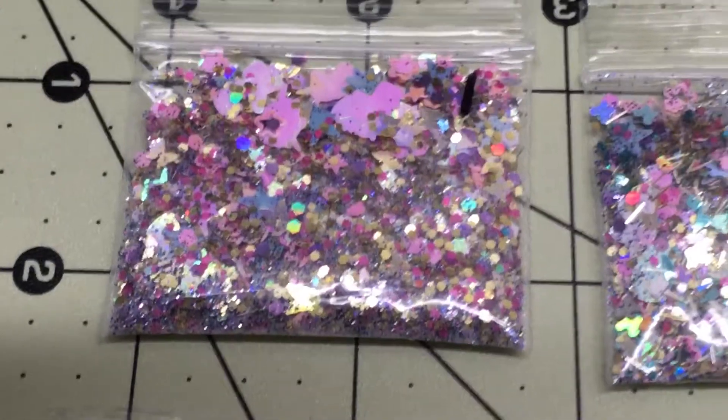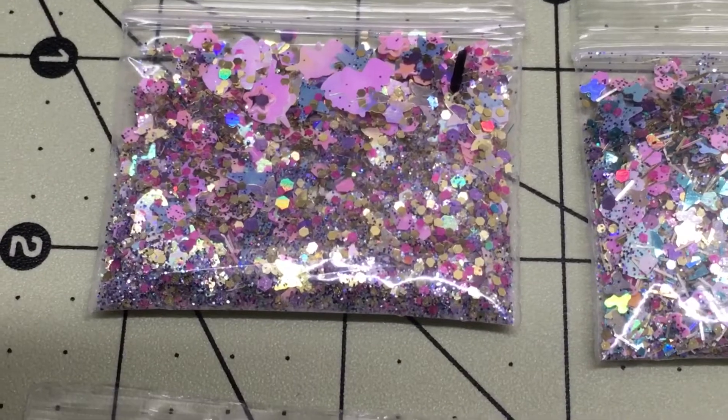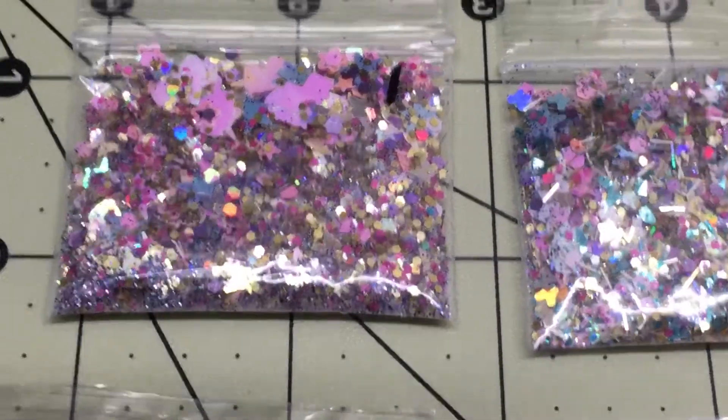I'm gonna go through the mixes really quick so I won't take up too much time on this video. They are numbered in the corner. The first 18 and number 50 have the little unicorn heads in them, you can see.